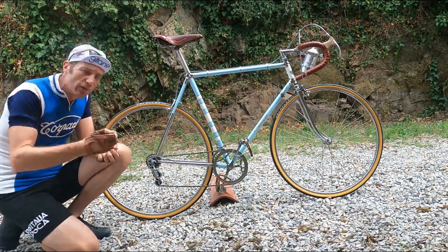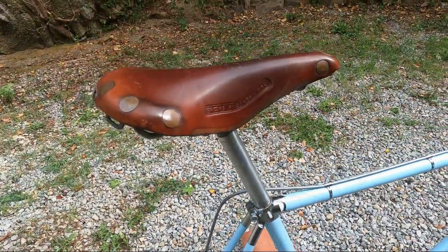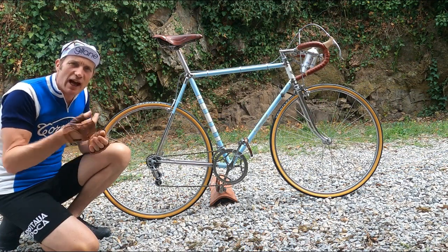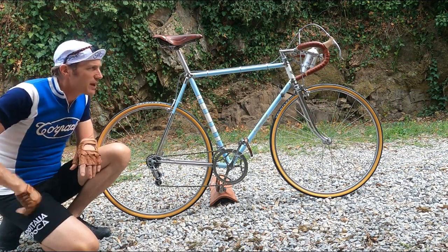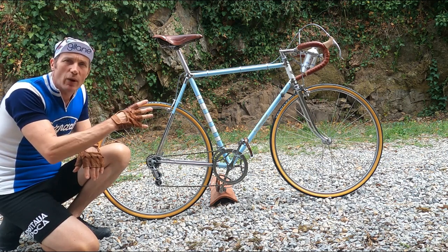Unfortunately the paint was flaking off — you could take it off with your thumbnail. There was loads of rust on the chrome, so there was just no choice. It had to go back, be re-chromed and repainted, and built up from there using the parts that came with the bike.